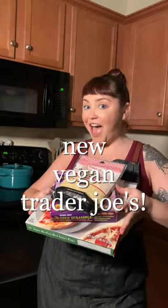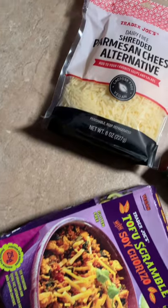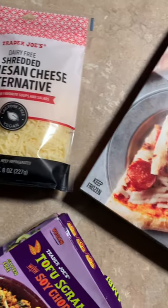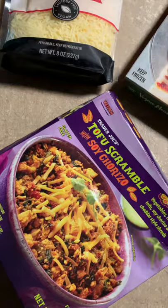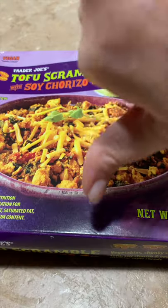Let's try some new Trader Joe's products. We have the Parm Shreds, the Vegan Meatless Pizza, but first we're going to try the Scramble. This is what it looks like. All right, let's give that a try. And it's going to be a no for me, dog.